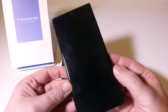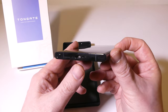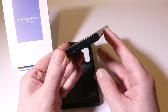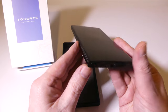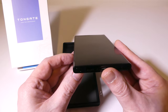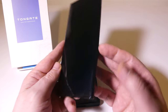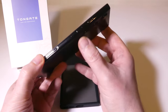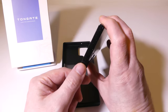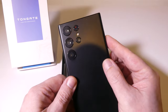This is my dummy unit for the S23 Ultra. We've got all of our ports at the bottom. The S Pen is still going to be on the left-hand side, and it is definitely a boxier design than the S22 Ultra. It's still curved on the front display, but much less so than the S22 Ultra. You've got your power button and volume rocker, your secondary microphone at the top, and your SIM tray on the left-hand side.